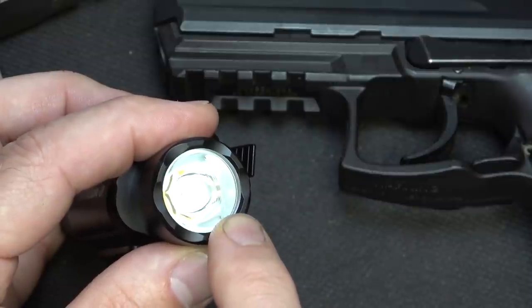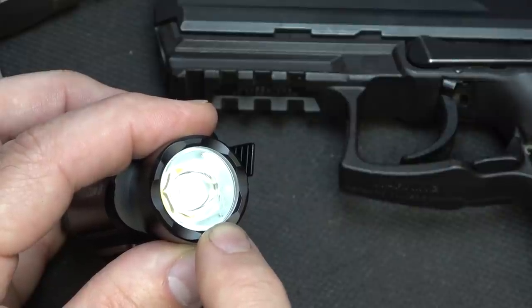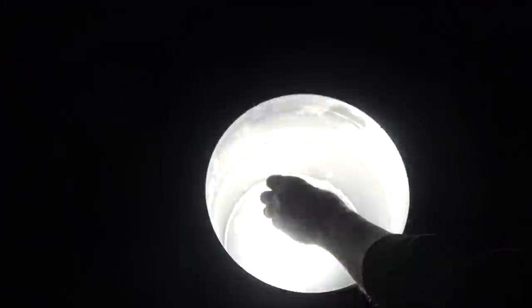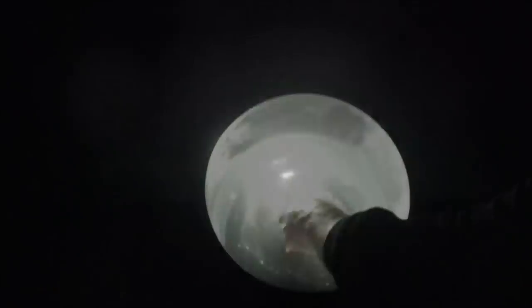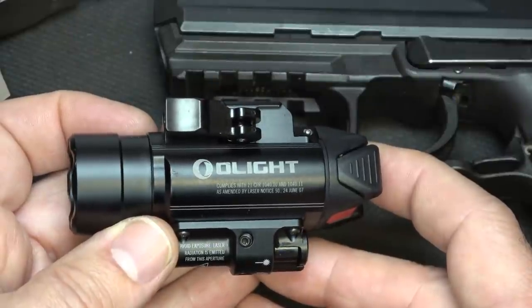It's a pretty pinpoint beam, which we'll look at when we go outside. It features a high-performance LED with natural white output. The light is IPX4, which means it's waterproof up to one meter. We've done this a thousand times — you could leave it in water for an hour or two hours and it'll be fine. It's also impact resistant up to one meter.